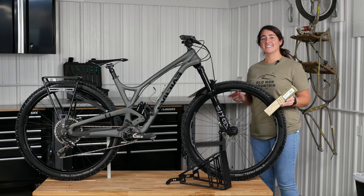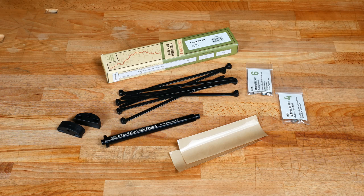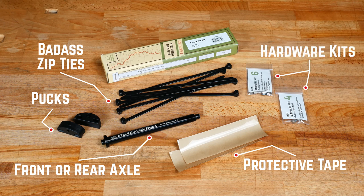Since this fork doesn't have any eyelets, we're going to be using a fit kit to through-axle mount it. Your fit kit comes with a rear or front axle, 2 pucks, 8 zip ties, 2 pieces of protective tape, and hardware to match your fit kit. Be sure to use the supplied zip ties because they have a metal tang, are super strong, and are UV stable.